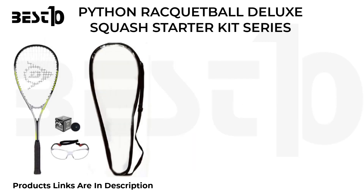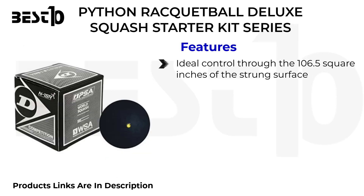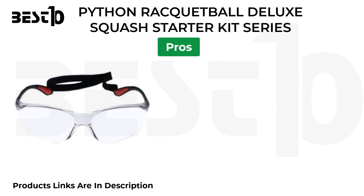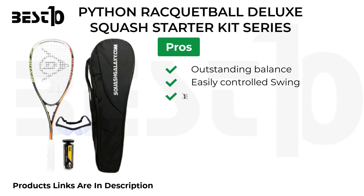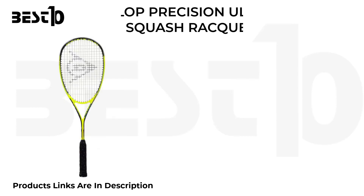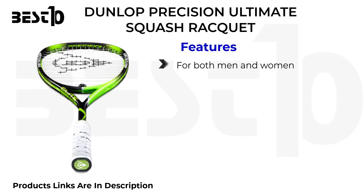Python Racquetball Deluxe Squash Starter Kit Series. Features: ideal control through the 106.5 square inches of strung surface, improved visibility with blue shade, keep monitor them while playing. Pros: outstanding balance, easily controlled swing, comfortable in use, perfect for offensive players. Cons: strings are readily damaged.